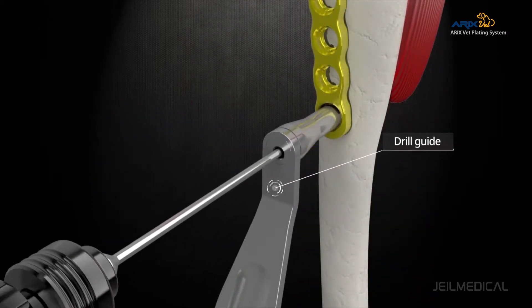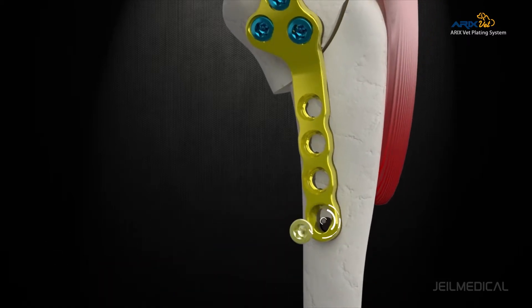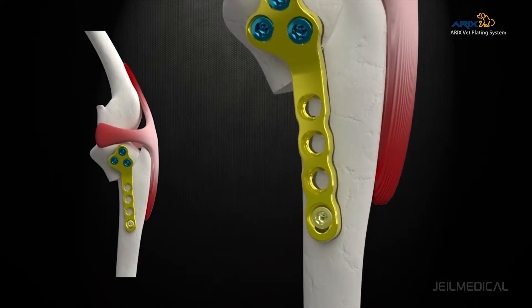The hole located at the distal end of the plate enables compression to the bone and reduction of the bone in the proximal direction.